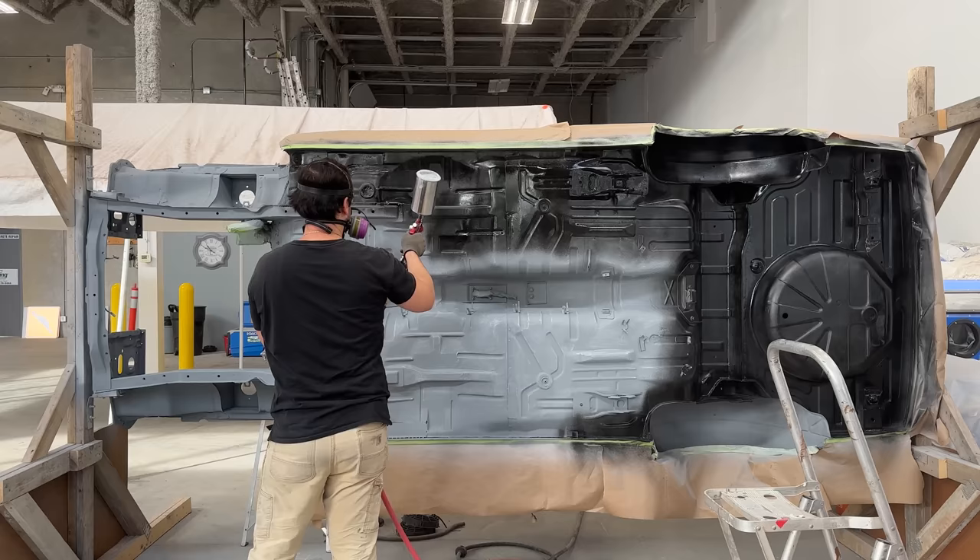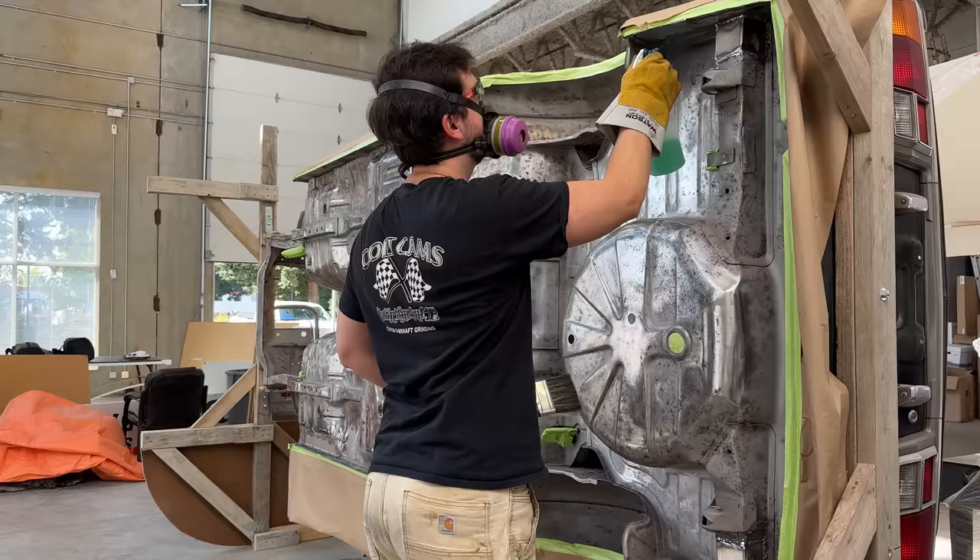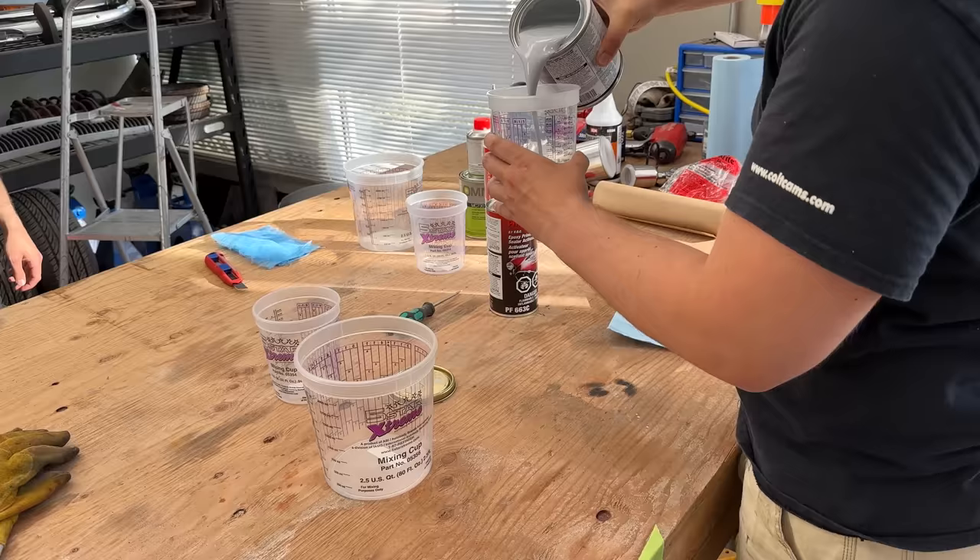Cleaned, repaired, and now painted. Only took six months. Probably slow for a pro, but hopefully fast for a weekend warrior.